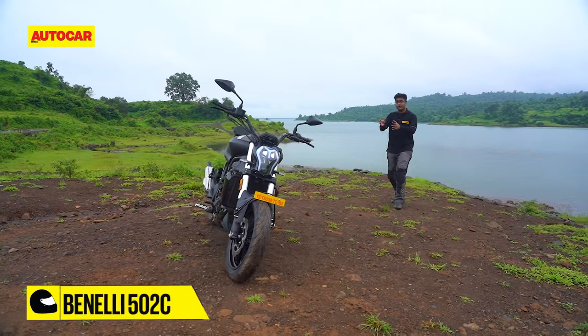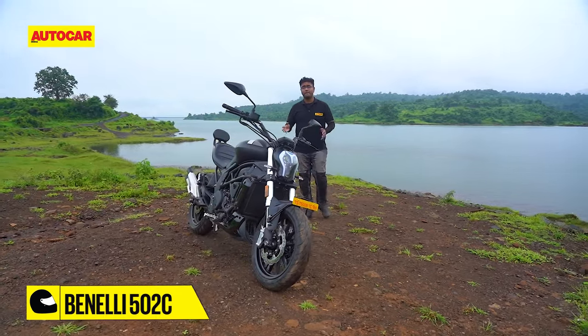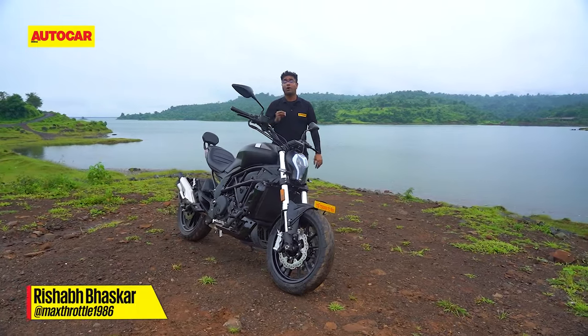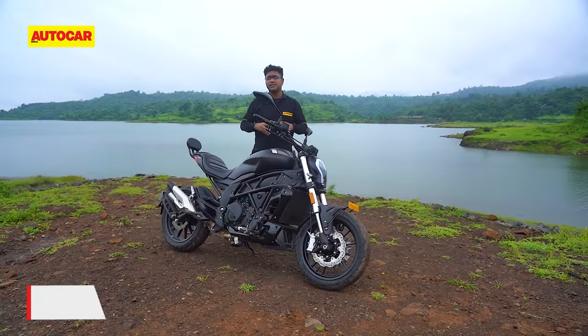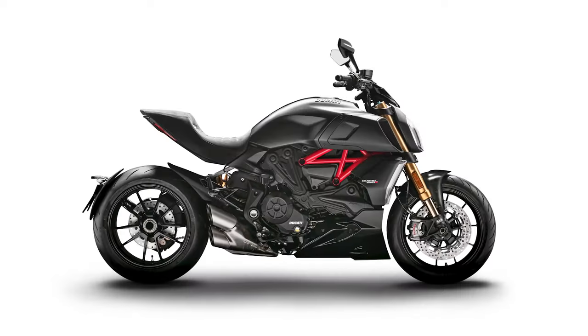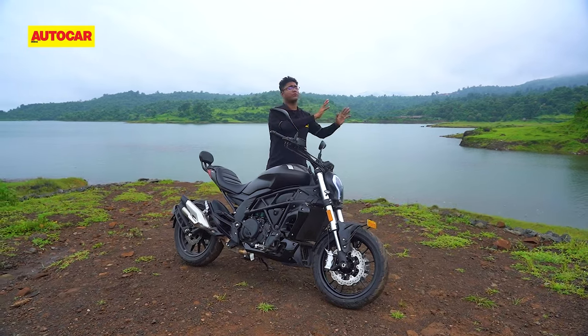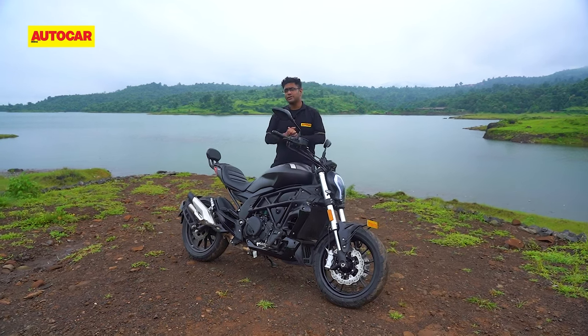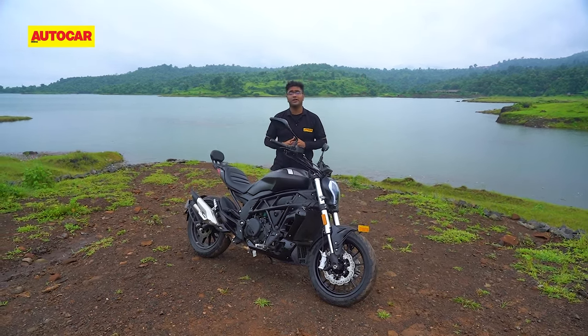It's taken a really quite long time to get this motorcycle to the market, but the 502C is finally here. It is the company's take on a power cruiser and as many of you must have guessed by now, it seems to be inspired by the Ducati Diavel 1260. However, now that we've gotten that out of the way, let me tell you more about this motorcycle because there is more to the 502C than what meets the eye.